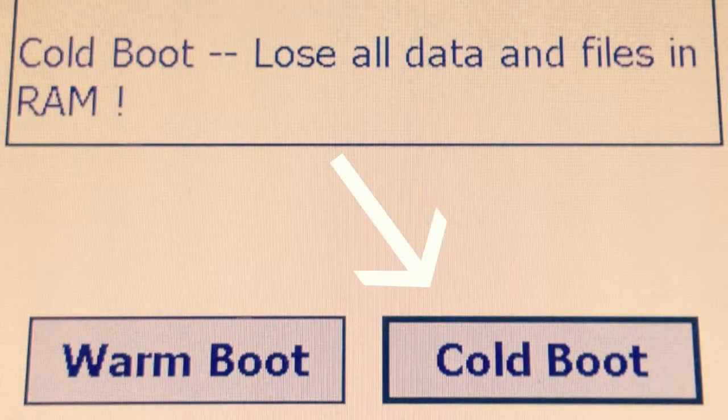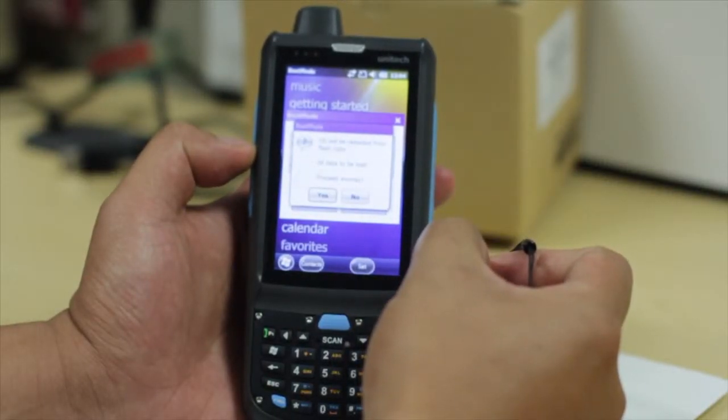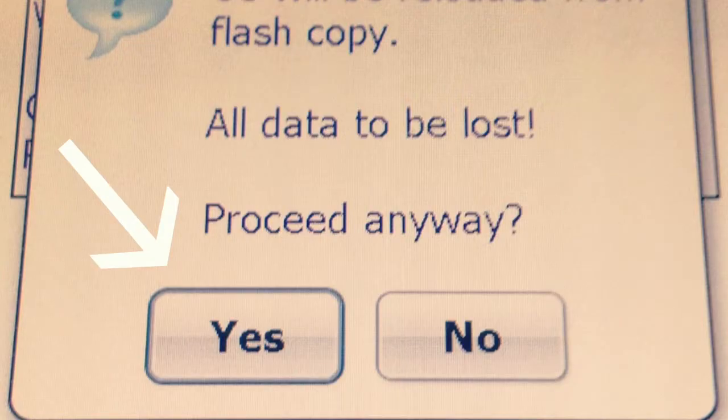It's going to ask you if you want to do a warm boot or a cold boot. Go ahead and click on cold boot. Now it's going to ask you if you want to proceed — go ahead and click yes.